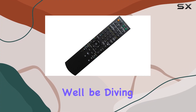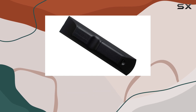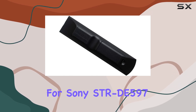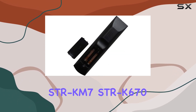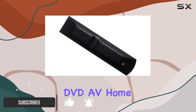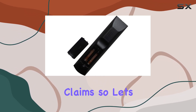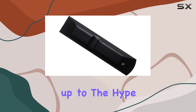Welcome to today's review, where we'll be diving into the HCDZ replacement remote control designed specifically for Sony STR-D597, STR-KM7, STR-K670, and STR-K670P DVD-AV home theater systems. This remote control comes with some notable features and claims, so let's see if it lives up to the hype.